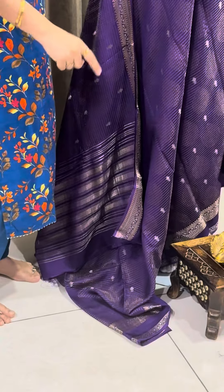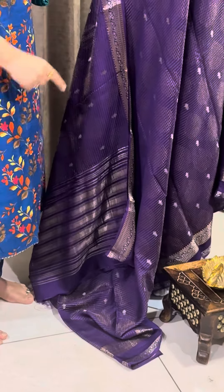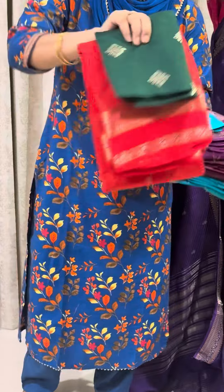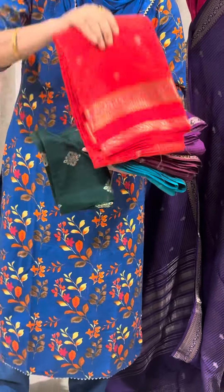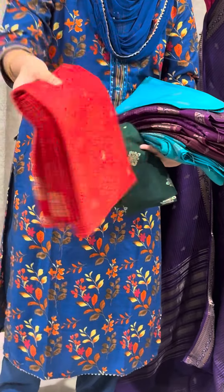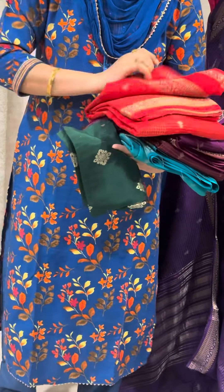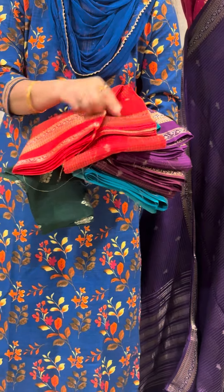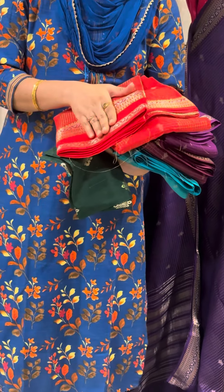The front side is a gap border style. The shoulder border is also a gap border style and is 4 inches.